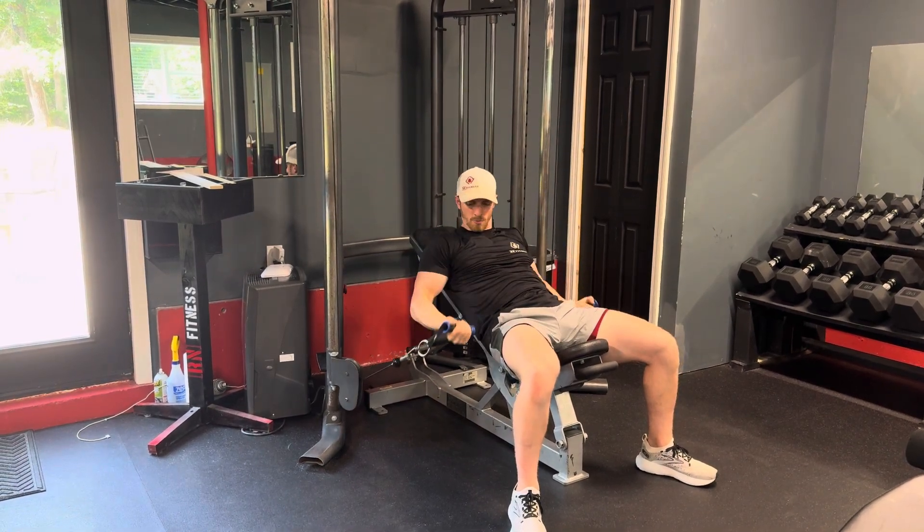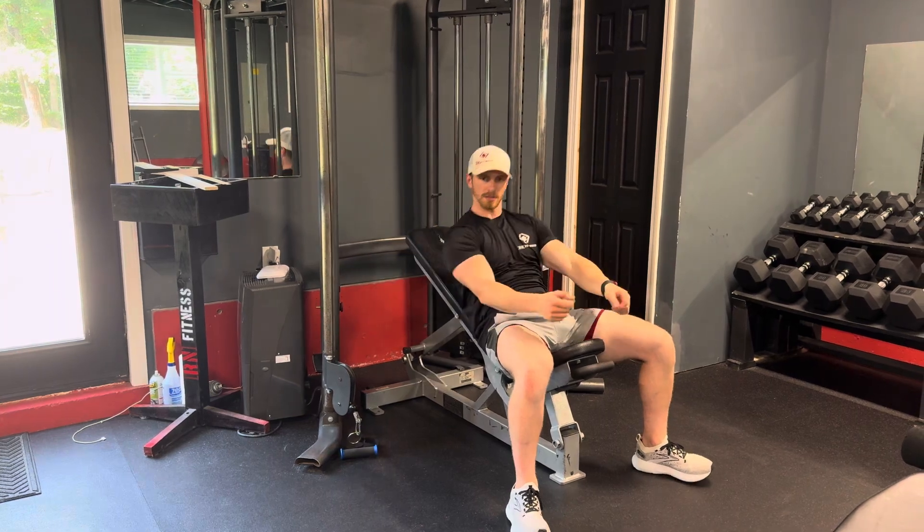When you're done, same thing — kind of almost curl them down instead of coming up to the side to mitigate your shoulder pain.